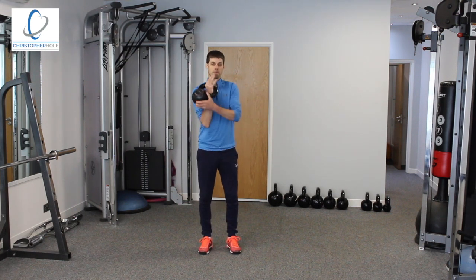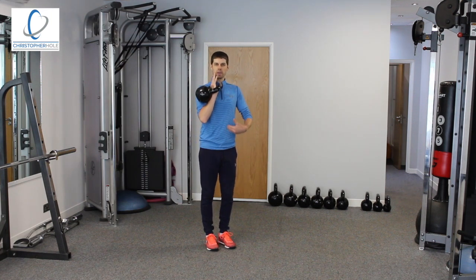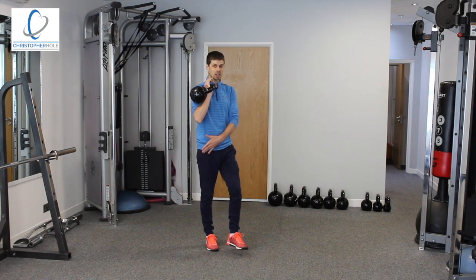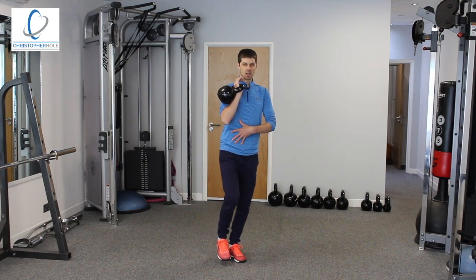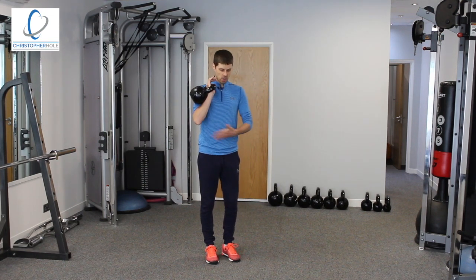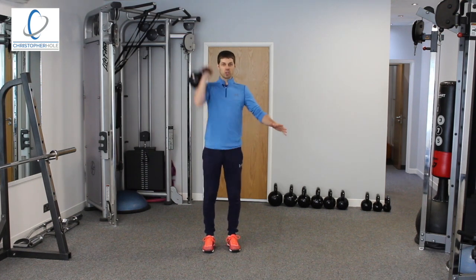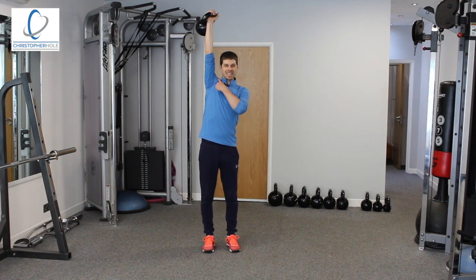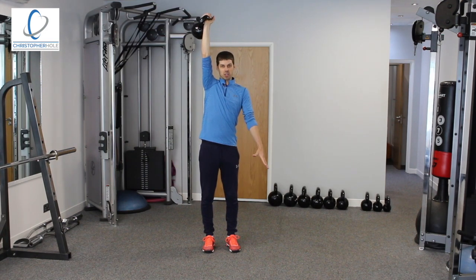If I was to then come up into the rack position, it would do the same but I would be focusing on what's going down the inside because I'm holding it up here. As I step, again I go onto one leg, I'm constantly going from right to left using my stabilisers. And then finally if I was to go up over the head — push this weight up and over — now I'm using my shoulder stabilisers, the rotator cuff muscles, to hold that in position.